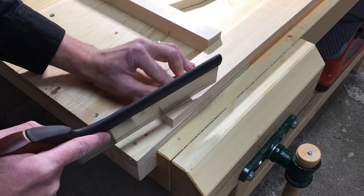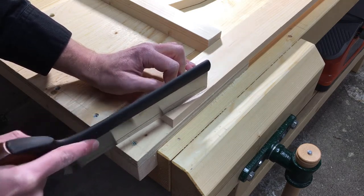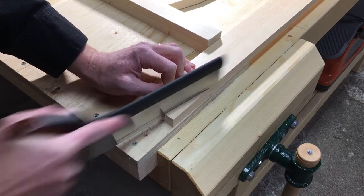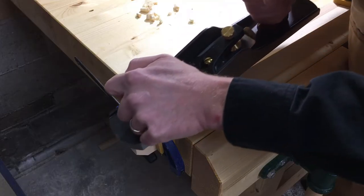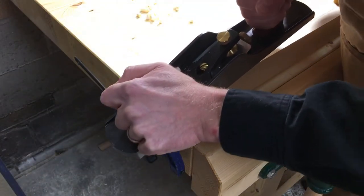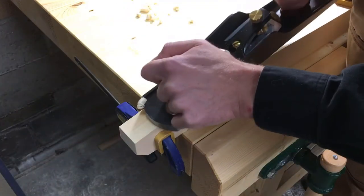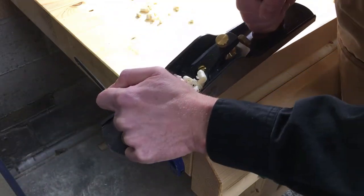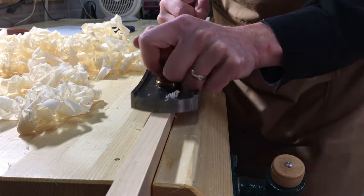This is an awkward cut to make at the miter saw, so I just clamped the legs down and cut it by hand. I then used my jack plane to make both sides identical, and while I was at it I cleaned up the mill marks from the edges.